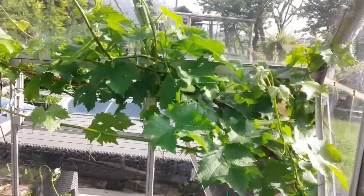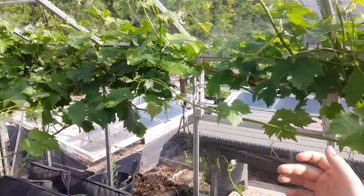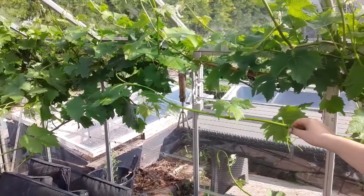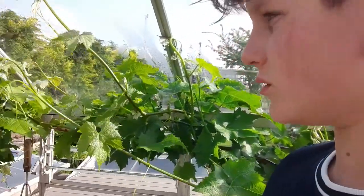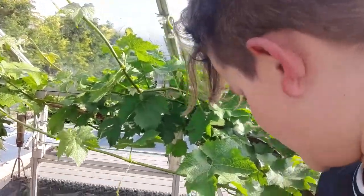This thing that goes all the way around is grapevine and it's seeded, so I'm not going to sell it because not many people like seeded grapes. But I can make grape juice and wine — I'm not an alcoholic, just to let you know.